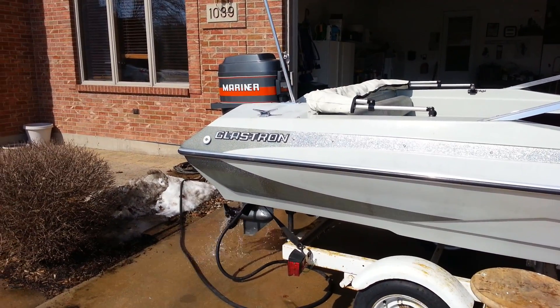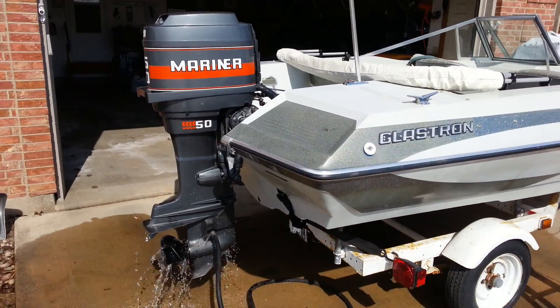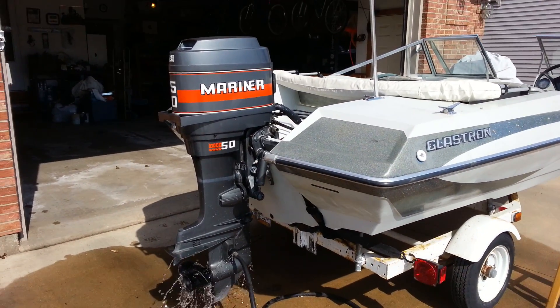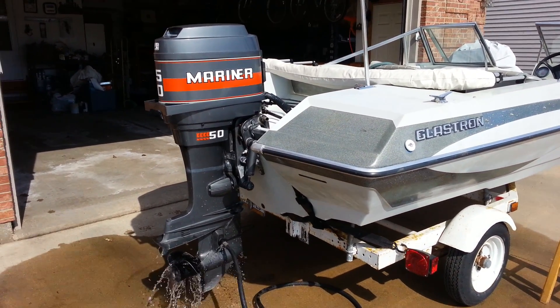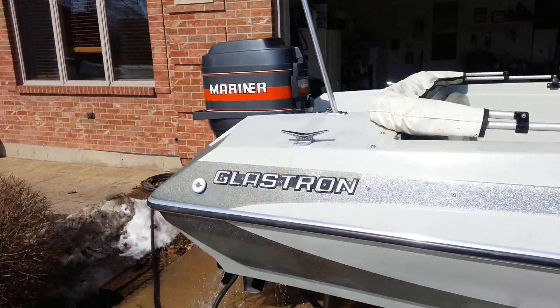Okay, so today is Friday, March 14, 2014. We're gonna start up this Mariner 50 on the back of the Glastron. It ran about a half an hour ago, and we're firing it back up again.